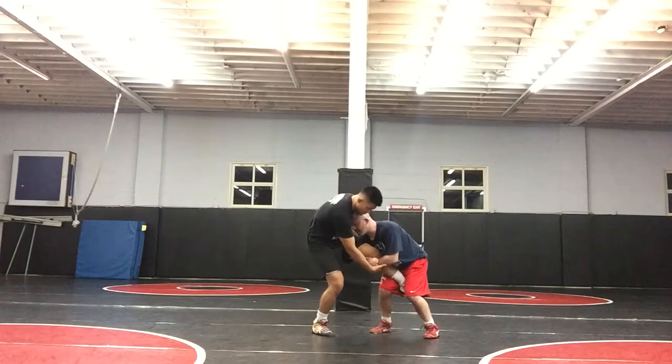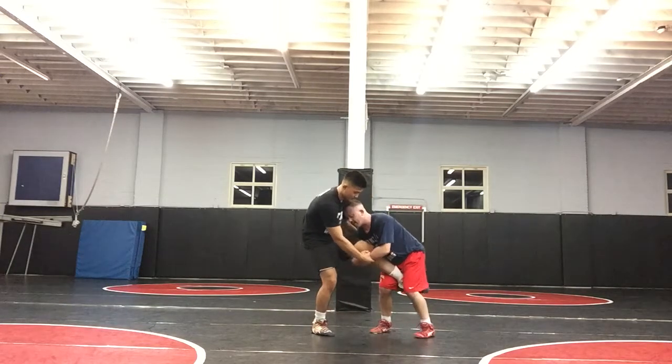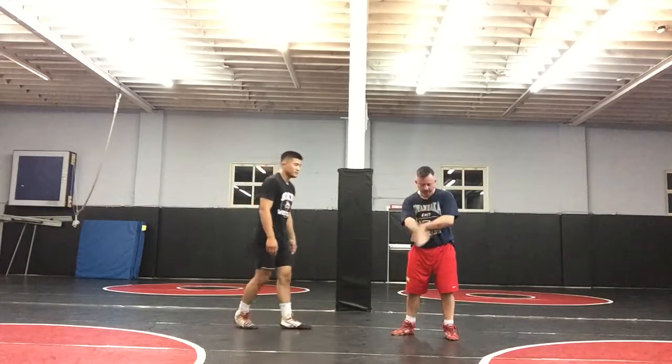So he has my wrist. I'm in my stance — back straight, head up. I'm looking into him this way to create a little bit of space. He has my wrist. I'm deep. I'm going to karate chop — not this way. I'm going to karate chop just like this, straight down, and chop his wrist off.